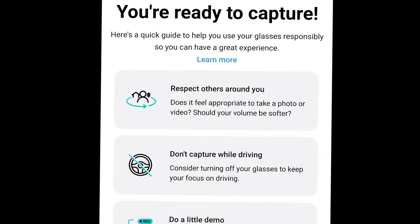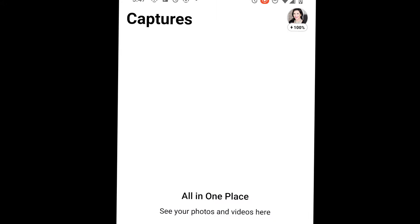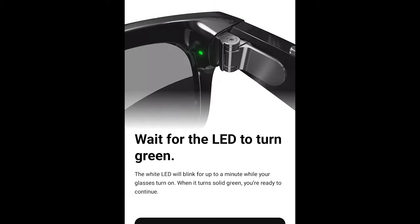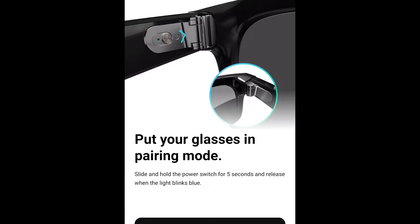Go ahead and click done. Respect others around you — should you take a photo or video? Should the volume be softer? Don't capture while driving. And there's a little demo, and then all your videos can be stored there. Once you see that green light — it goes from the white blinking light to the green light — you simply go ahead and click next. Make sure that you put your glasses into pairing mode. Flip that switch all the way over, hold the power switch for five seconds, and release when the light blinks blue. I'm literally doing it right now — it blinked blue, and I'm going to go ahead and hit next.